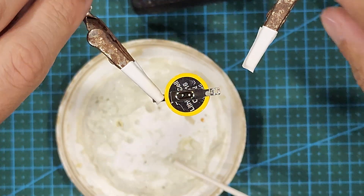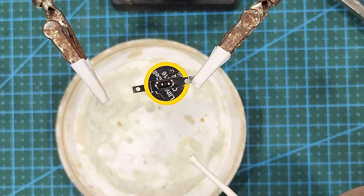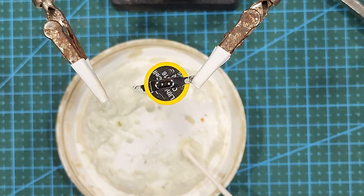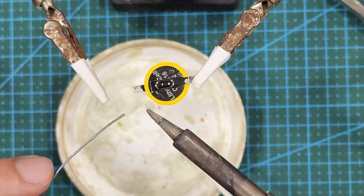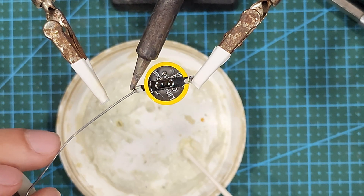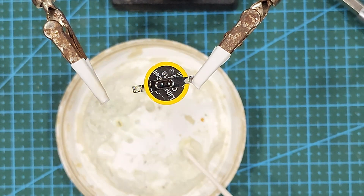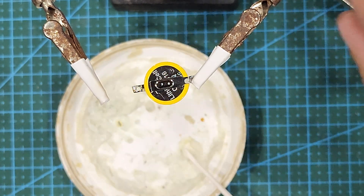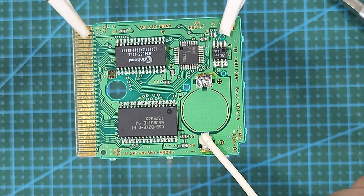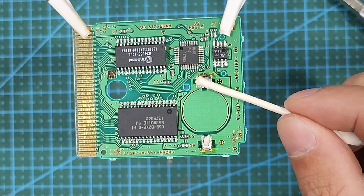You don't want to leave your soldering iron on the tabs for very long, as you don't want to heat up and damage the battery. No more than three to five seconds should be all that's needed. We also want to add a tiny bit of flux to the pads before we put the battery back on, just to help the solder flow a tiny bit better.